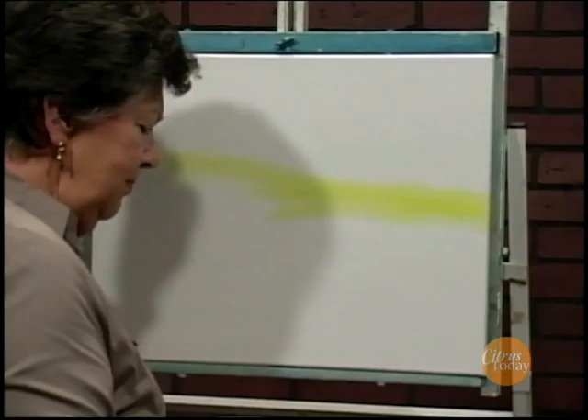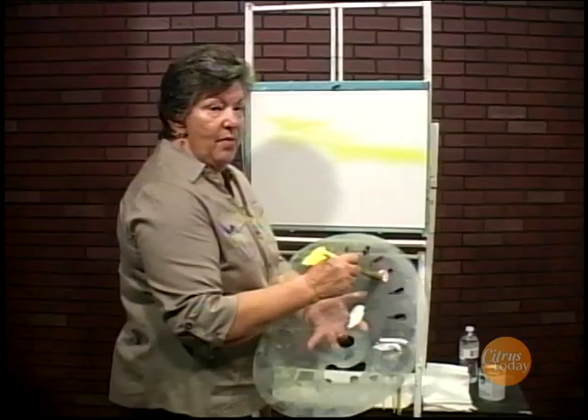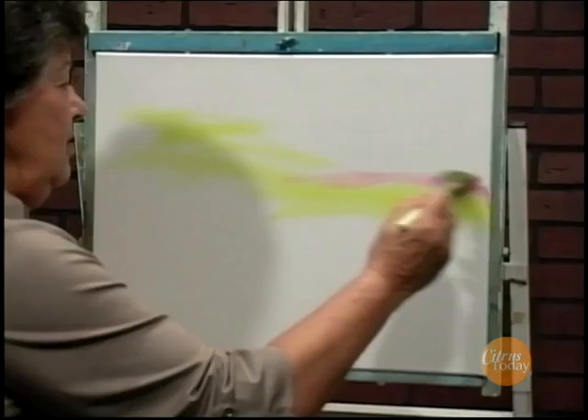I started out by covering the canvas all the way with a nice thin, even coat of liquid white. I'm going to do a sunset, so I want to put some pretty colors right along the horizon line. I'm putting the horizon just below center.